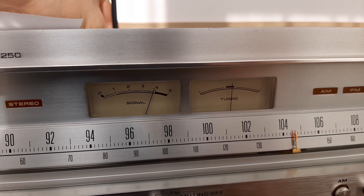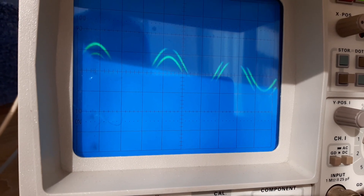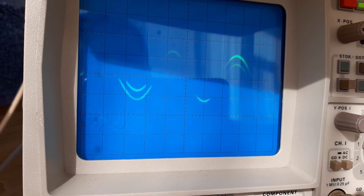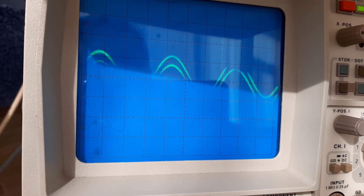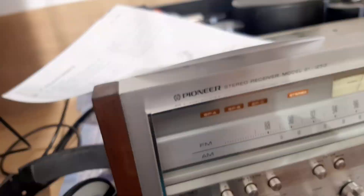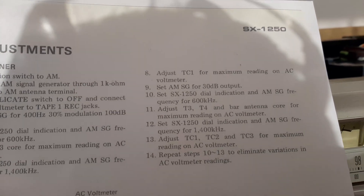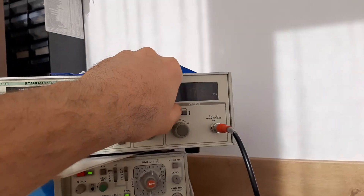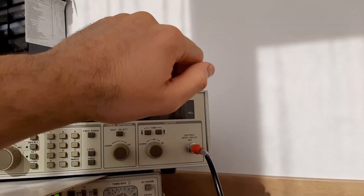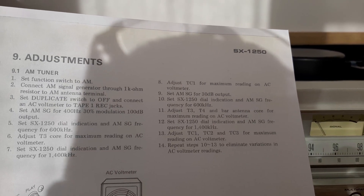The signal is right on spot — confirmed on the oscilloscope. This point is also done. Now set the AM signal generator to 30 dBu output. Here we are at 30 dBu.